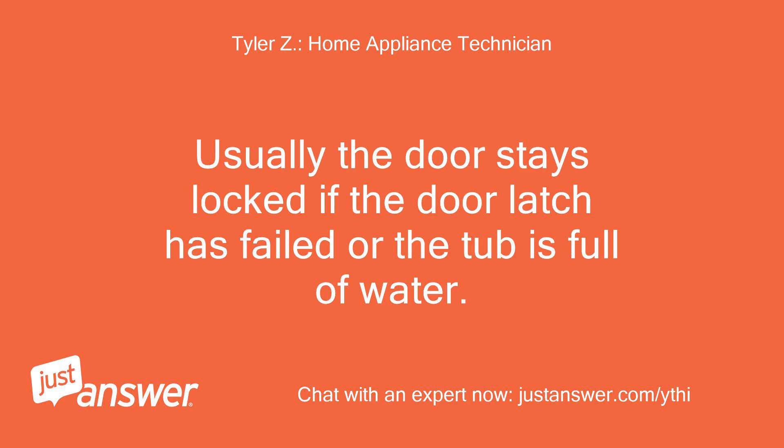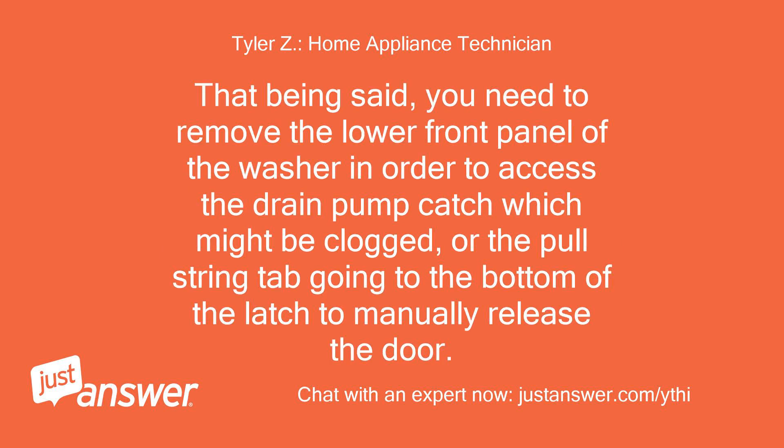Usually the door stays locked if the door latch has failed or the tub is full of water. That being said, you need to remove the lower front panel of the washer in order to access the drain pump catch, which might be clogged, or the pull string tab going to the bottom of the latch to manually release the door.